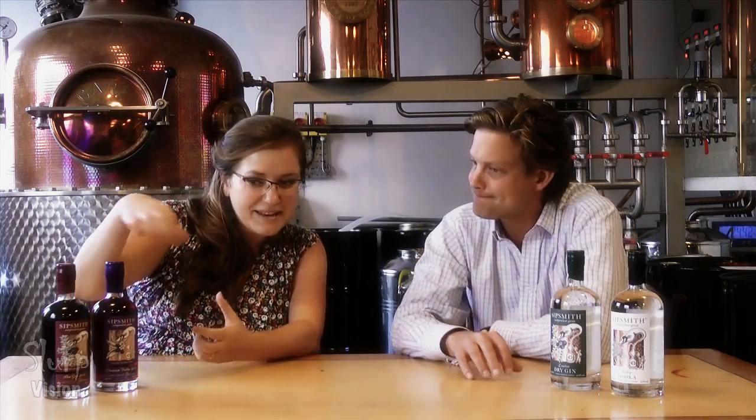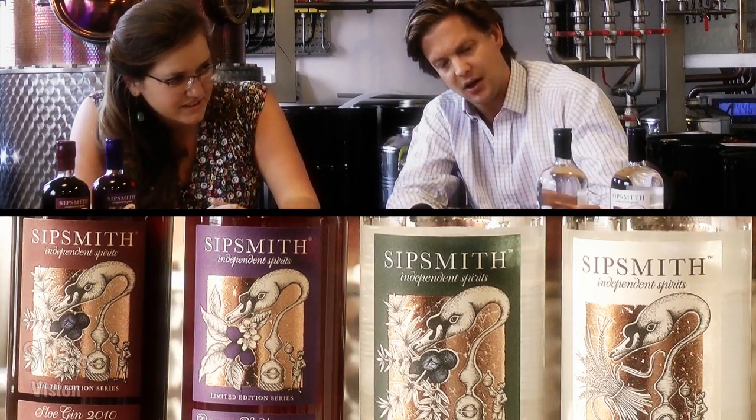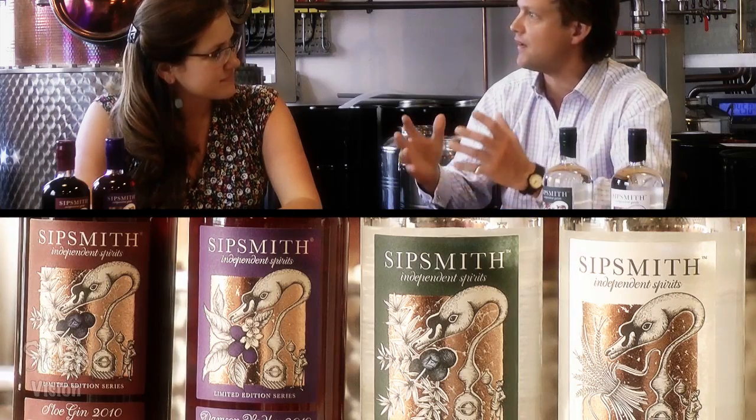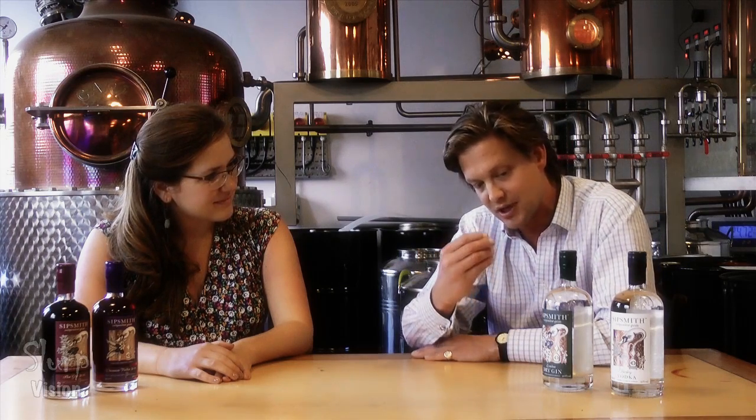Can you tell us about the name and the label? They're so beautiful and eye-catching. Well, the name Sipsmith comes from my business partner's father, who's a very famous silversmith. He said, as we were struggling for names, that we have the same values as a smith — you take raw materials and craft them into something intrinsically more valuable. So the wonderful English family name Smith — we put the word Sip in front of it, just as you have goldsmith, silversmith, and blacksmith. Sip to us was a word all about quality, treasuring, and lingering. And so Sipsmith was born.